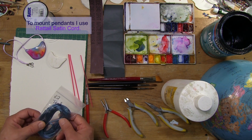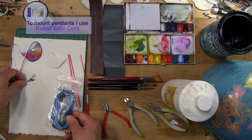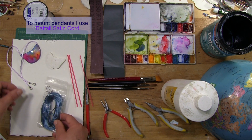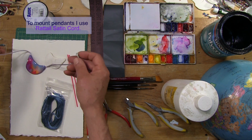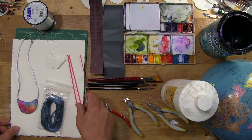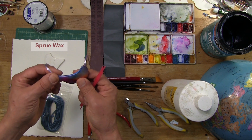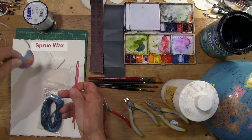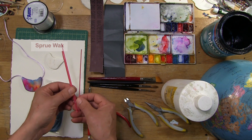And the hanging cord — I use satin hanging cord. Sometimes I use other materials, but this is my favorite type of cord to use, and you see it here. The piece is mounted on a length of satin cord. To create the internal channel that the cord passes through, I use sprue wax. It melts out very easily.